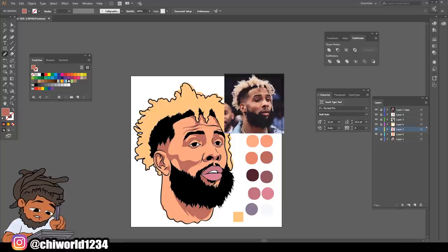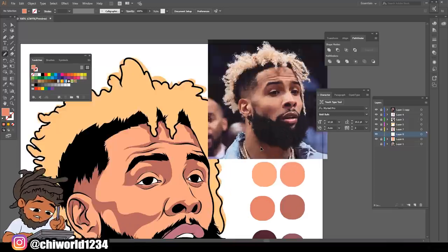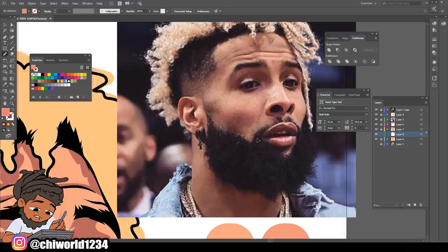Now we did our dark tones, we're going to go a little lighter. Let's create a new layer right underneath, because I start with my dark tones first and then I go lighter. But every time I go lighter, I create a new layer and put it under the layer I just made, so it'll fall underneath it. We're going to go a little lighter with our shadows - let's find a lighter tone. That's a little lighter, and we're going to look for our mid-tone shadows on the picture.